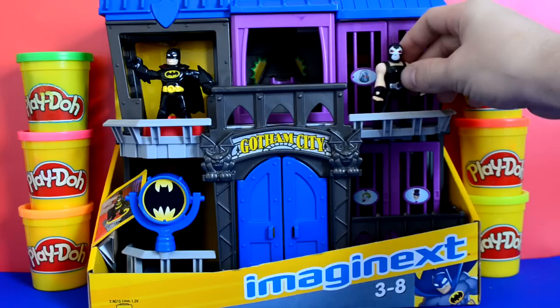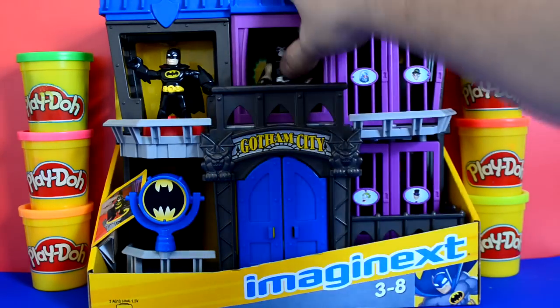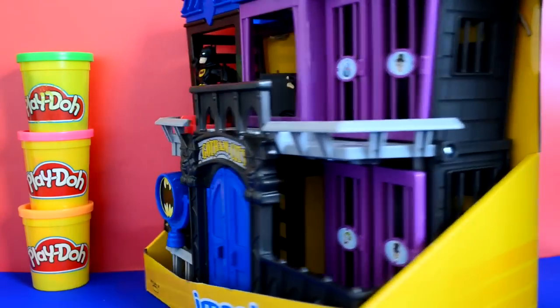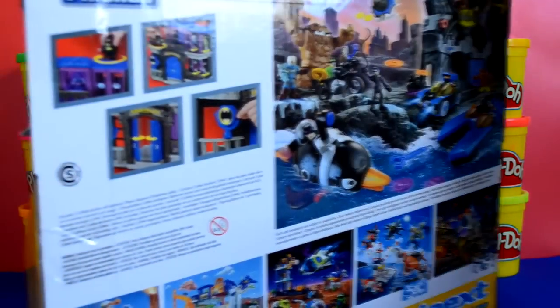As you can see it comes in this really nice box and we get two figures in this set. We get Batman and an evil villain. As you can see as we go around it, the detail is out of this world really — the detail is spot on.